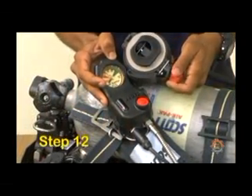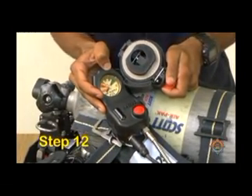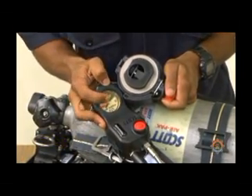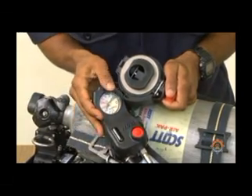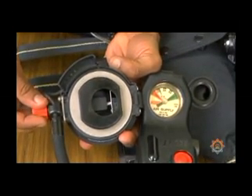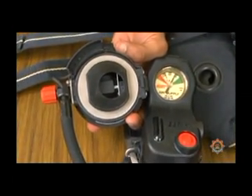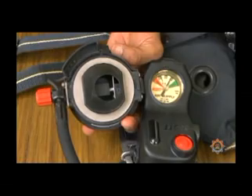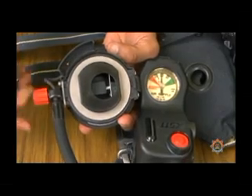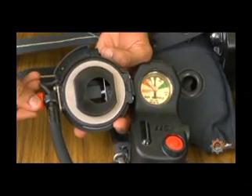Step 12. Slowly open the bypass valve to allow air to flow. Observe the gauge in conjunction with the head-up display to ensure they correspond. Two green lights indicates a full gauge reading. One green light indicates a three-quarter gauge reading. One flashing yellow light indicates half gauge reading. And one flashing red light with vibra-alert sound indicates a one-quarter gauge reading.